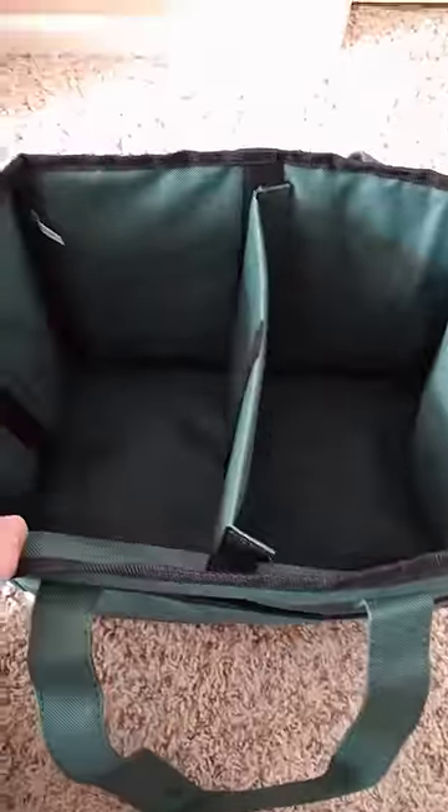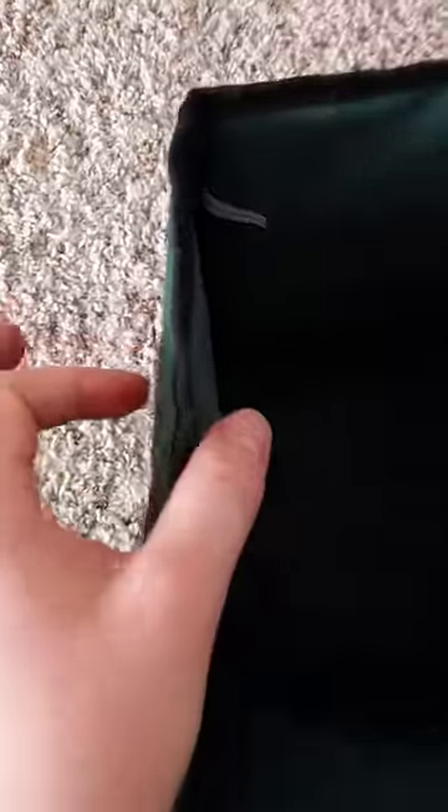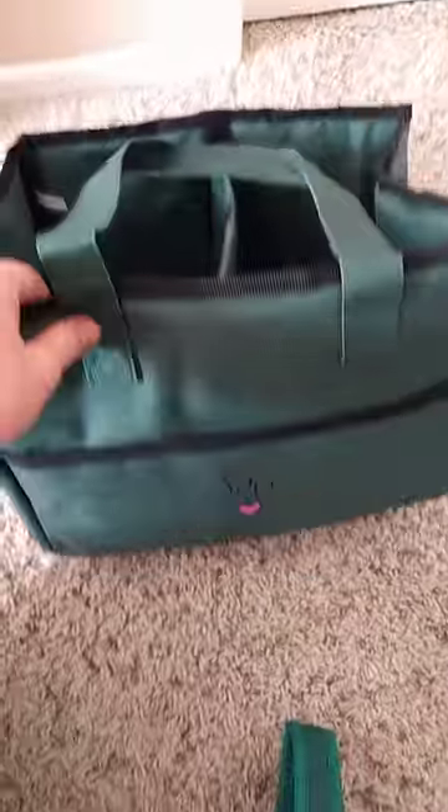You can have two compartments, or you can even take the middle one out. It's pretty thick padding, which is really nice, so it's pretty sturdy. I don't really see babies being able to destroy it too easily, which is more than what can be said for our current solution that's falling apart.